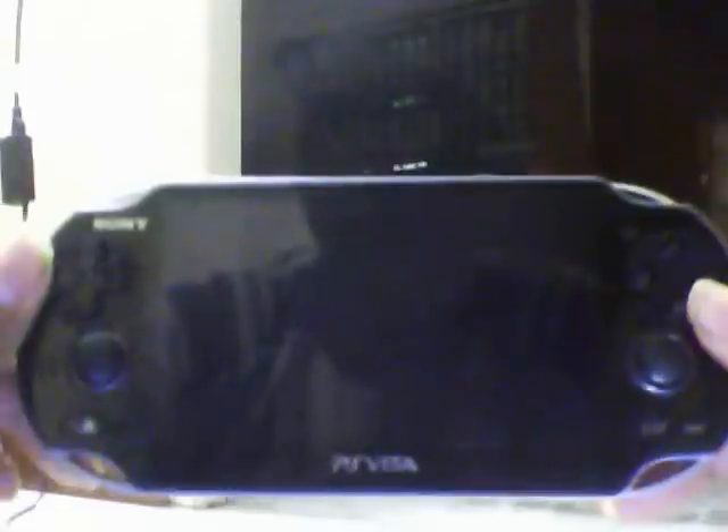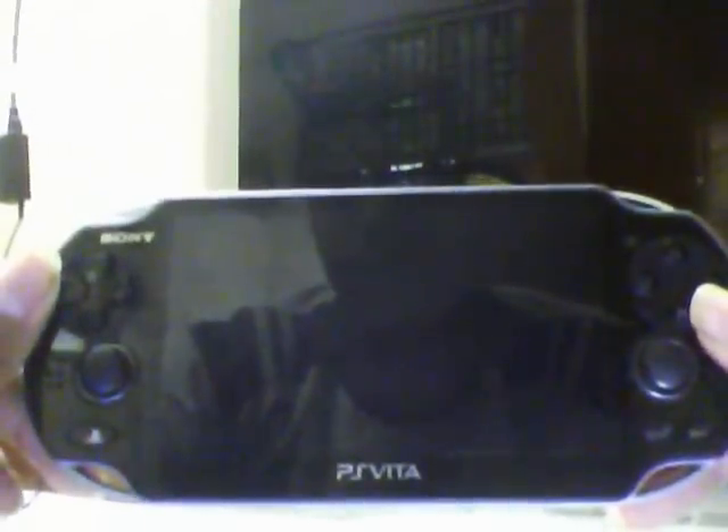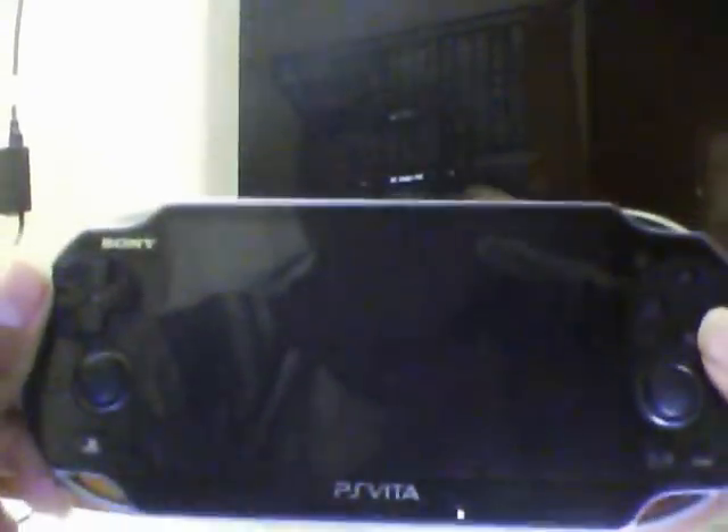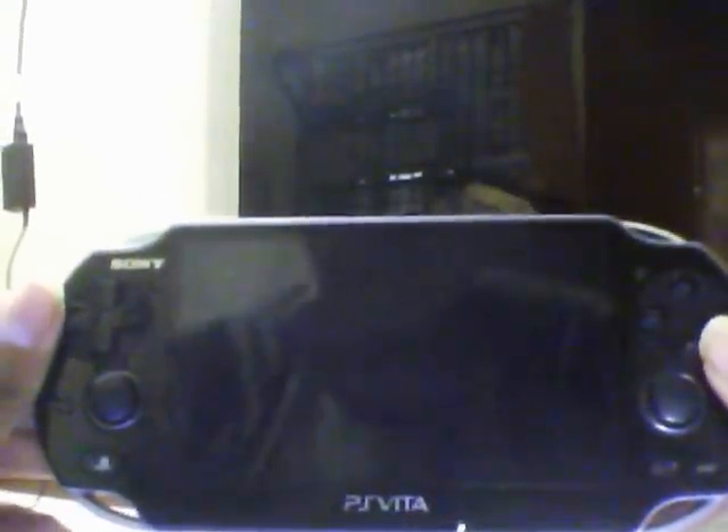I don't know if you didn't find the answer, but I guess it's here. That's right — PlayStation Vita is your answer. And I like this device; exactly this is the gamer's device I already wanted.